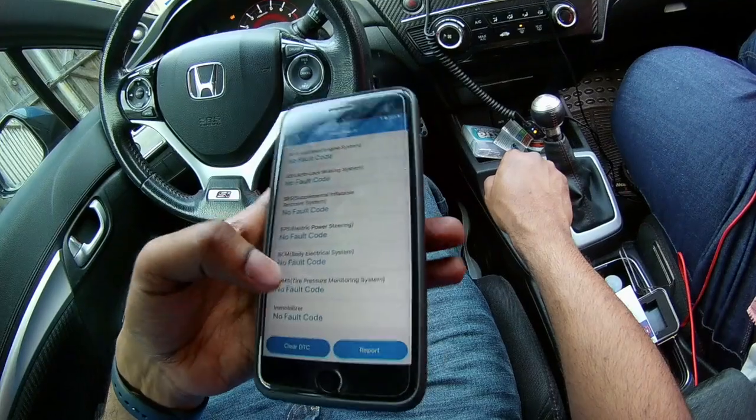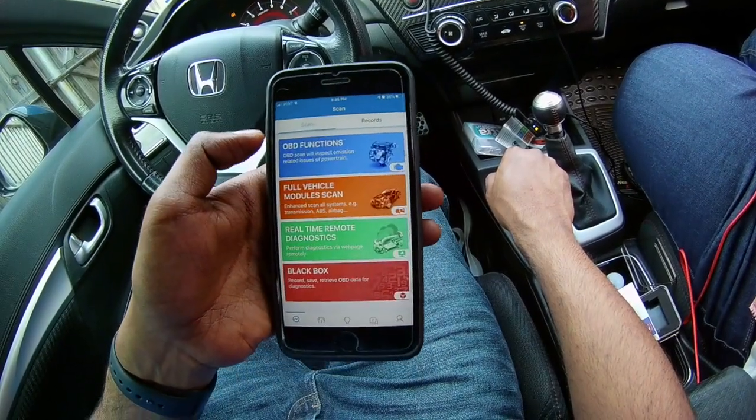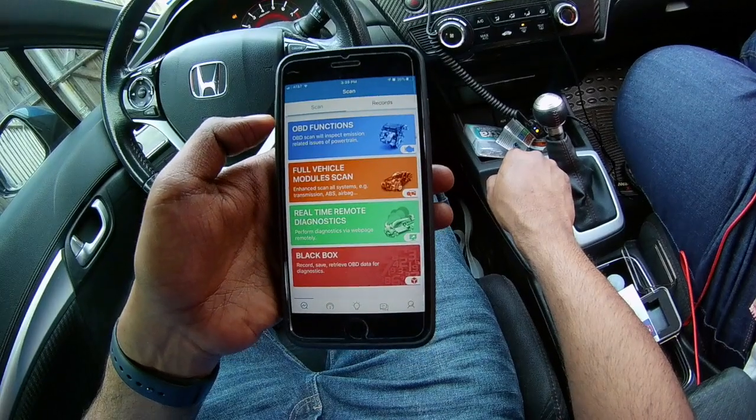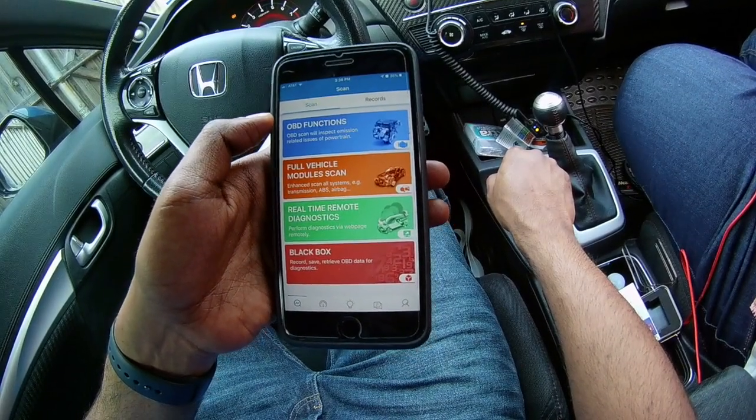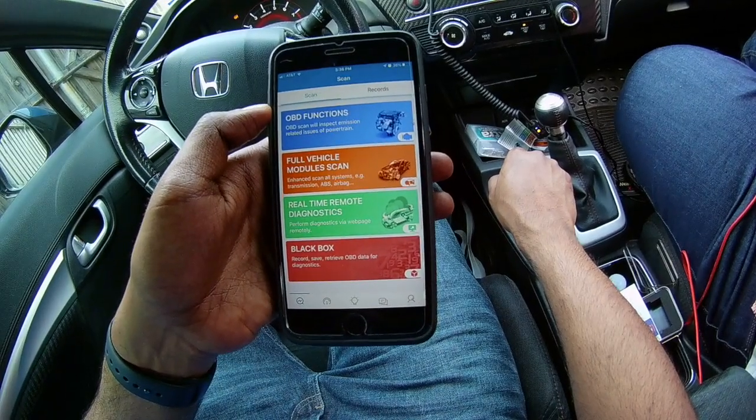So this is a really good scanner. It's able to do stuff that I've seen maybe $500 or $1,000 scan tools do, and this is just $40. I highly recommend getting this for any of your needs.